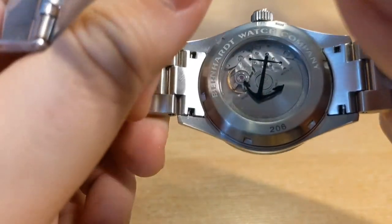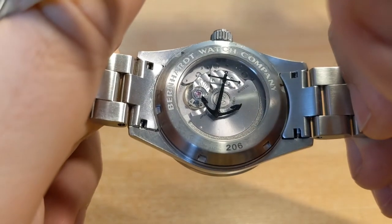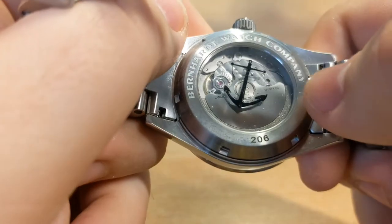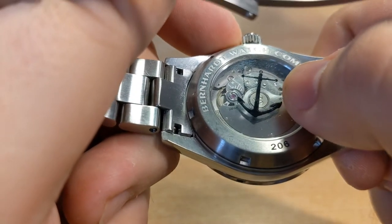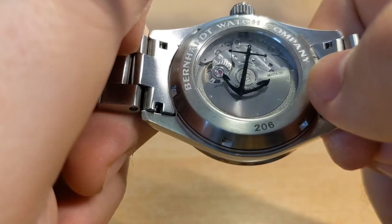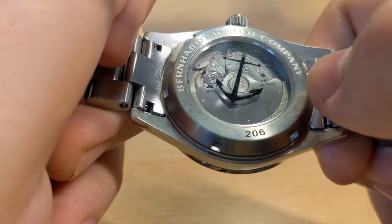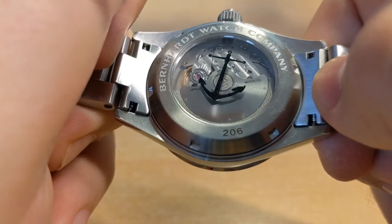The back of the watch features a display case back. This could be my only criticism of the watch — the back seems a bit half-hearted in its design. For example, the anchor here just seems a bit of an afterthought, whereas other micro brands at this price point have tried to decorate things by putting their logo on the rotor, which I think adds a bit more than just having this little anchor slapped on the display back.